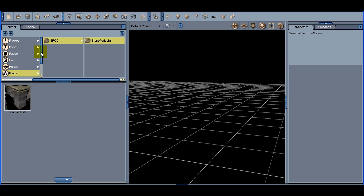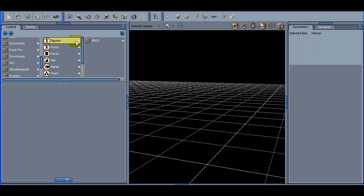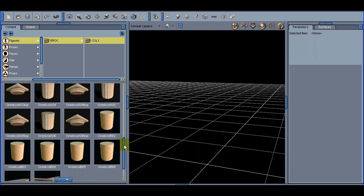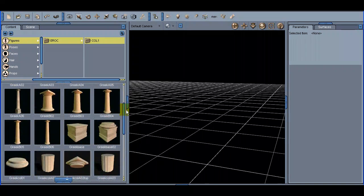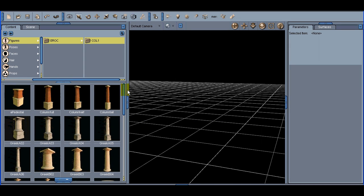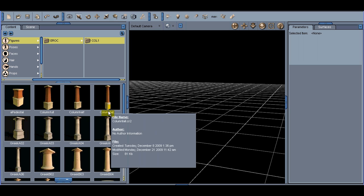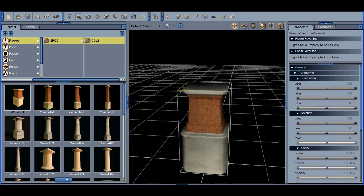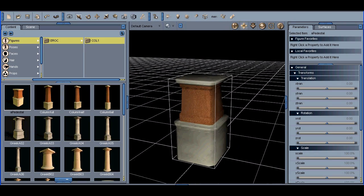Let's go ahead and delete that and keep moving. So under Figures, erock, Column One, these are the parts that we have to work with. There are several different ways of going about using these. The simplest of course is to use the ones that are pre-assembled. The top ones — A Pedestal, Column Full, Column Half, and Column Tall — are just single units. If we open the pedestal, we can see that it's just ready to go.